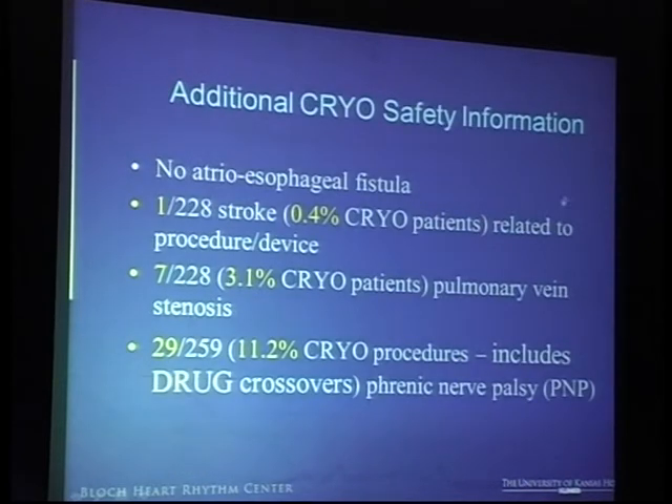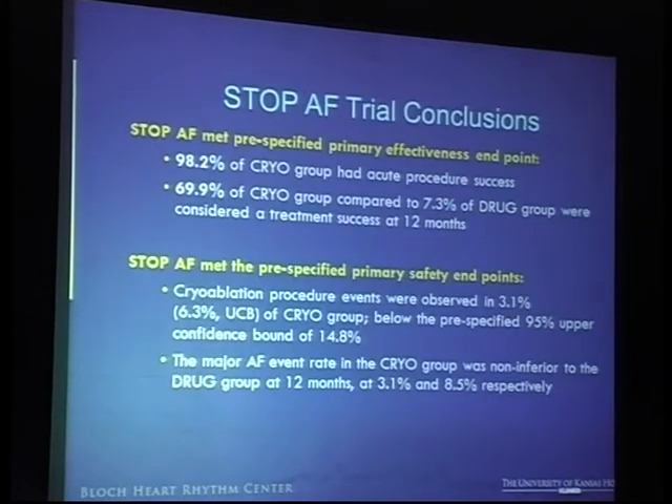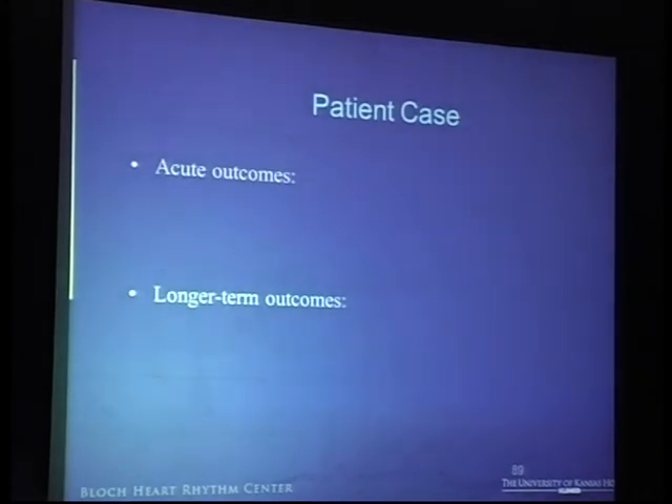There were no atrioesophageal fistula in this particular series, and one stroke. There were a total of seven patients who had pulmonary vein stenosis, and about 29 of them — which included the cryo-crossovers — had phrenic nerve palsies. These are the details of the complications, which are not entirely relevant to this talk at this point in time.